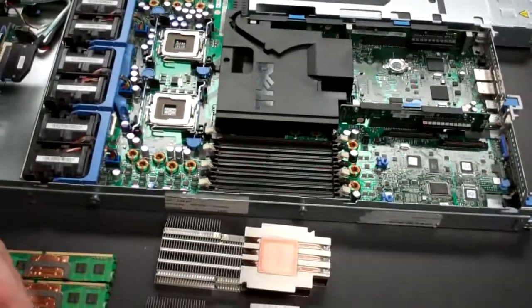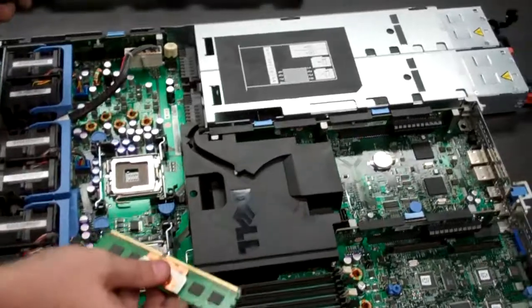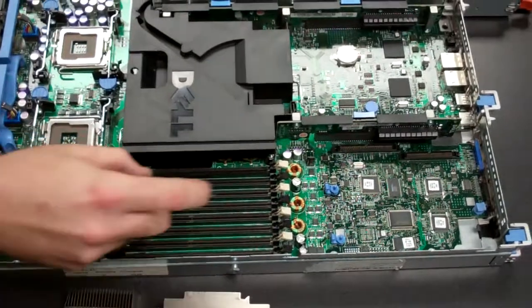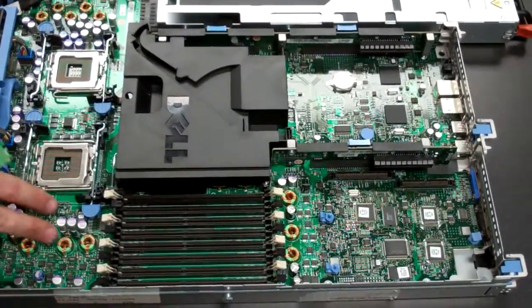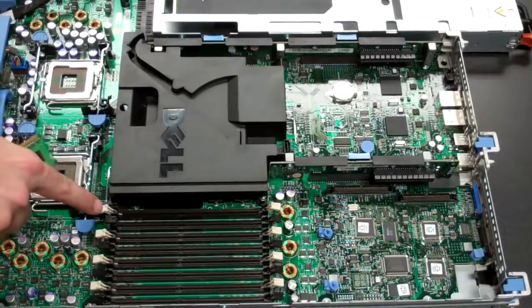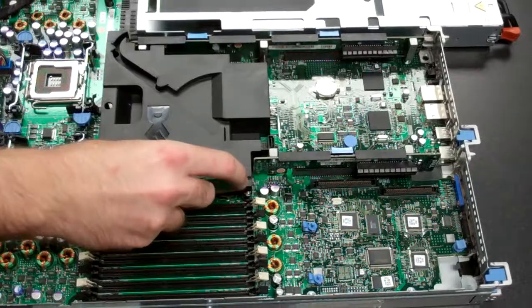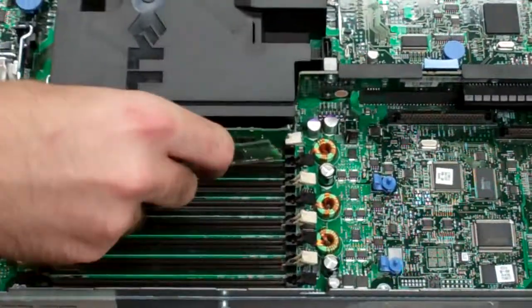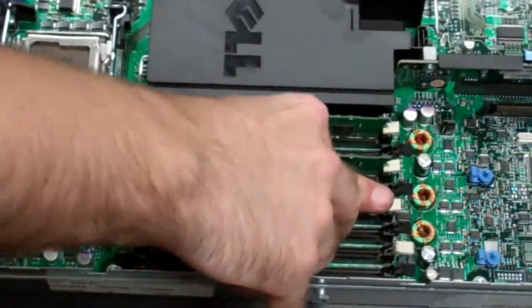Next we're going to get your memory. It would have been a good idea to remember how you had it installed. If you have a full set of banks you don't need to worry about it, but if not, you'll normally be installing in pairs starting from the first white slot — slots one through eight. With our set of four, install them and just make sure they clip in on both ends.